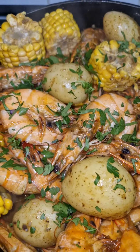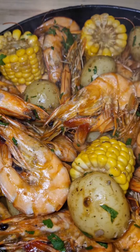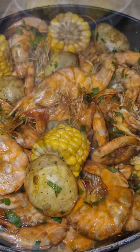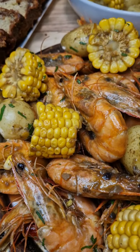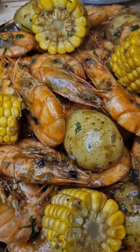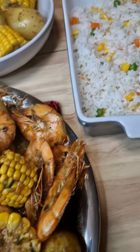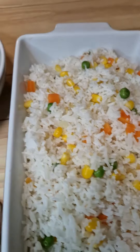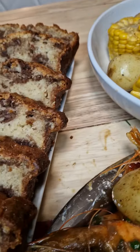And there you go — a delicious, quick and easy recipe: garlic butter dreams. This recipe is perfect for family dinner. I also prepared some side dishes like fried rice, sweet corn, potatoes, and banana cake. Thank you so much for watching, and don't forget to like and subscribe!